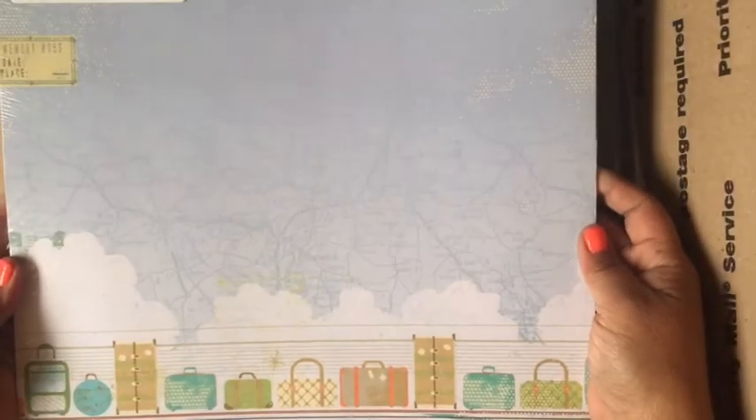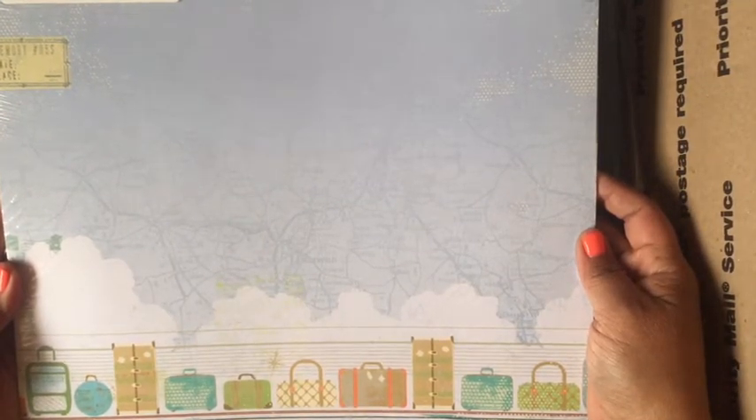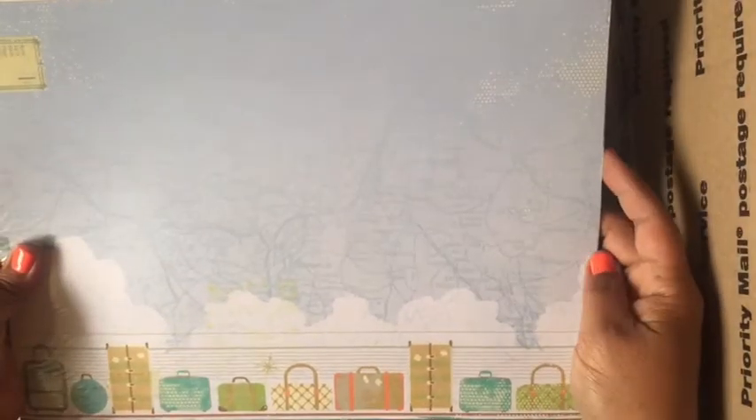Here's a pack of travel themed 12 by 12 paper — I think this is from Yellow Bicycle. I don't know if this is double sided or not, but I got this from Tuesday Morning and I never ended up using it, so hopefully somebody else can get some use out of it.